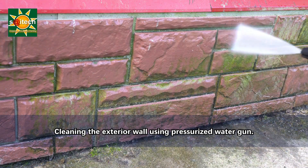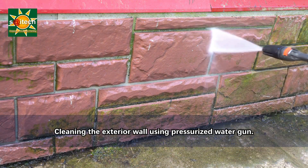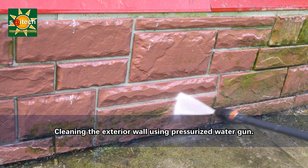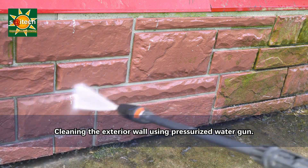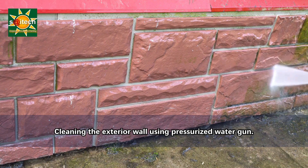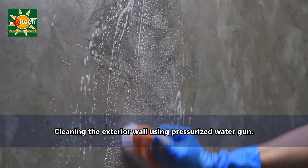Cleaning the exterior walls is an important part of maintaining your home's appearance and protecting its surfaces. The specific cleaning method may vary depending on the type of exterior material, the level of dirt or stains, and the climate in your area. You can use a pressure washer or a garden hose with a spray nozzle for high-pressure cleaning, and a soft bristle brush or broom for scrubbing.